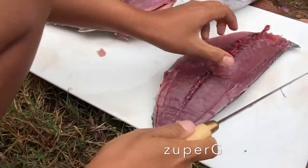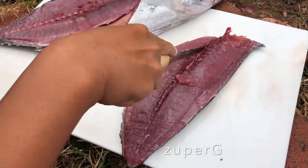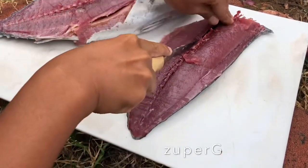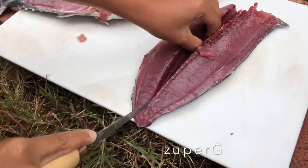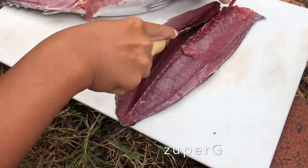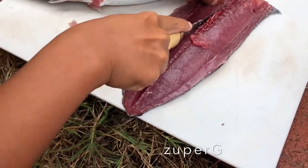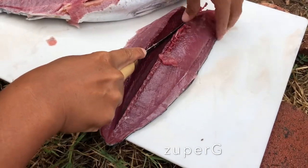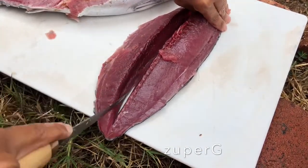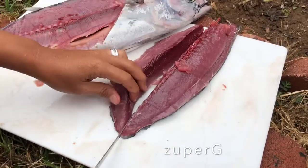What you're going to do is slice here on the middle part because there are bones in there, and I don't like that bloody part, so just slice that. You can see the bones in the middle — it's right there. Oh, this fish is really fresh.